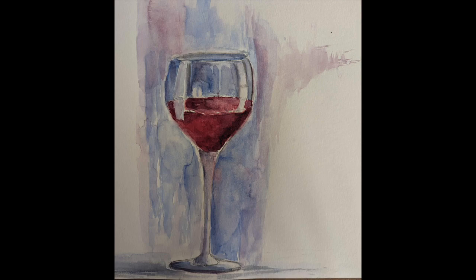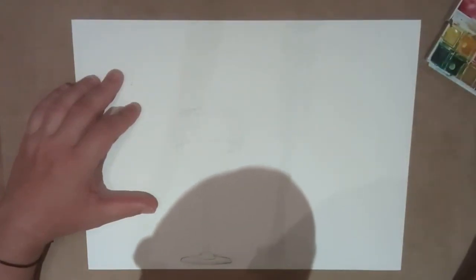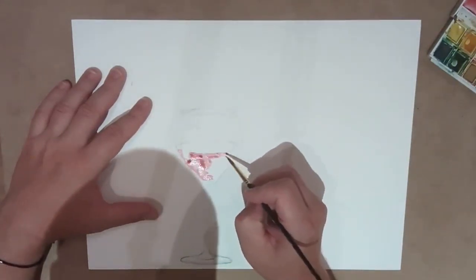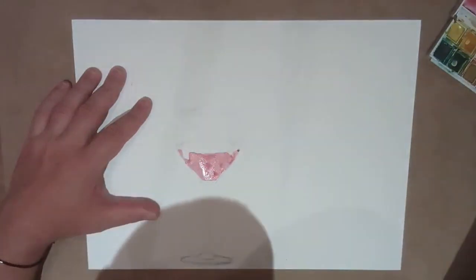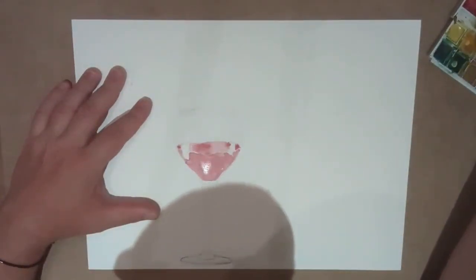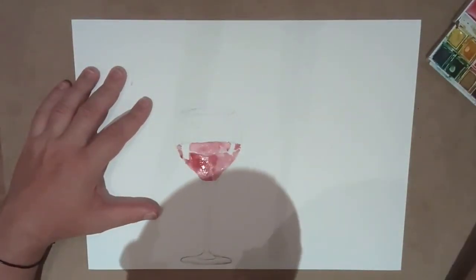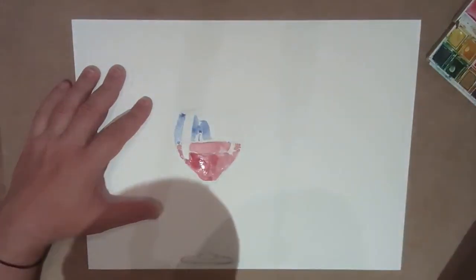Hello everybody, welcome back to the channel. My latest study is still life, specifically clear glasses. This is going to be one of at least two videos, so stay tuned. I picked a red wine glass — clear glass with the redness of liquid inside. Just a long stem traditional red wine glass and obviously a darker color, dark red for the wine.